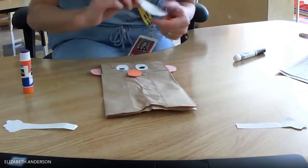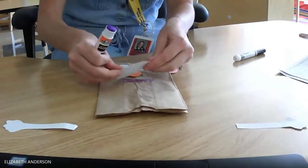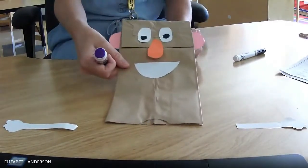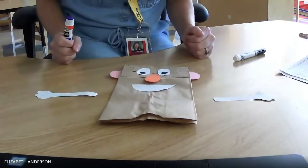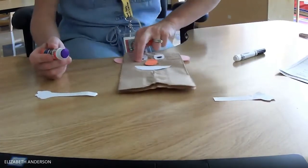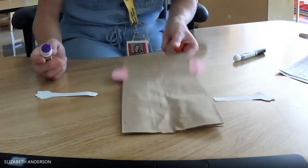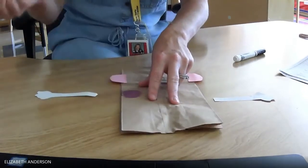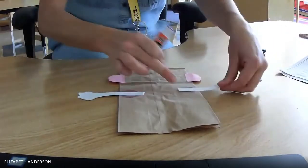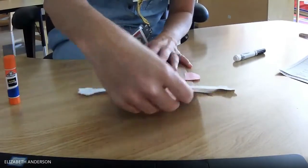I'm going to put on his mouth so that he can smile and talk. There's his mouth. Last thing I'm going to do is put on his arms. He needs two arms so that he can hug and give high fives too. To do this, I'm going to flip Mr. Potato Head face down. I'm going to put some glue on this side and some glue on this side, and then stick, stick, stick his arm there and stick, stick, stick his arm there. That way his hands and arms will stay on his body.